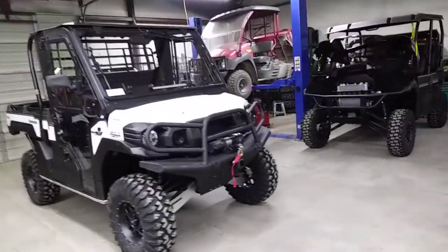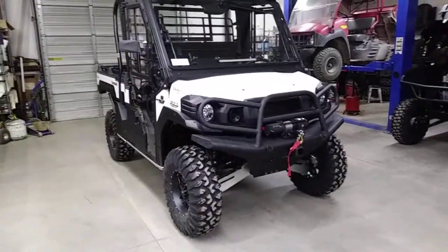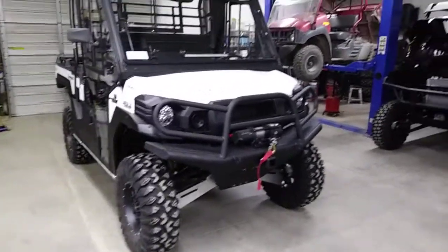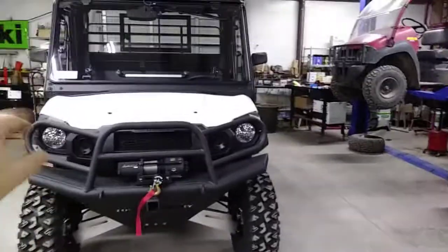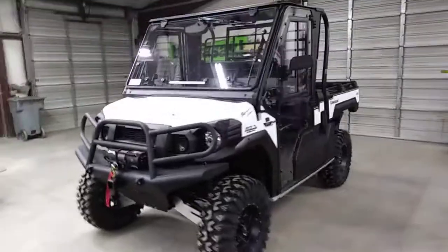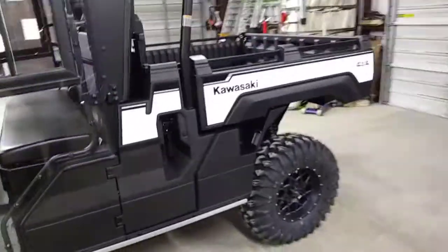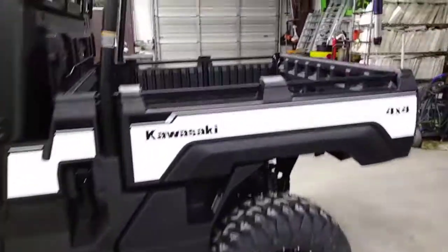This vehicle here, as you see it — I do believe, though I'd have to look at the paperwork to be exactly sure — this one is right around $21,000 as it sits, out the door, completed, done. Awesome vehicle, very clean, very perfect fit and finish, top notch, everything works.